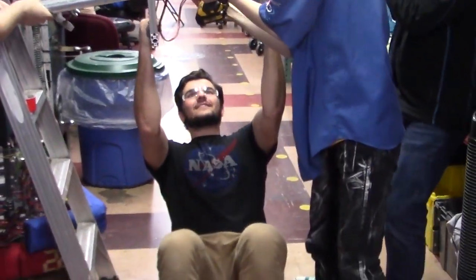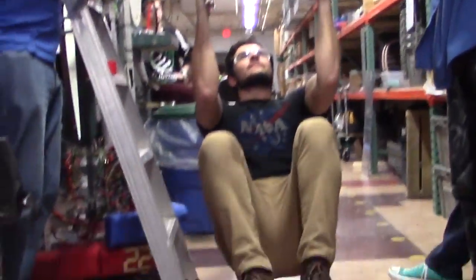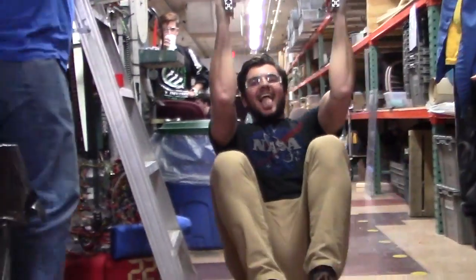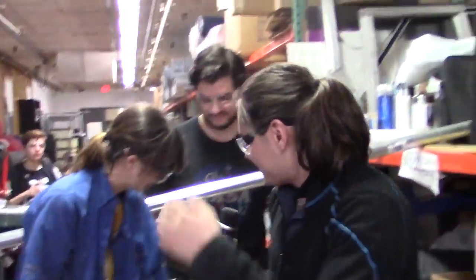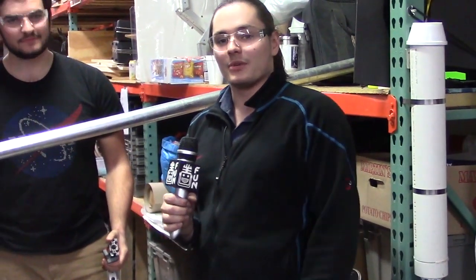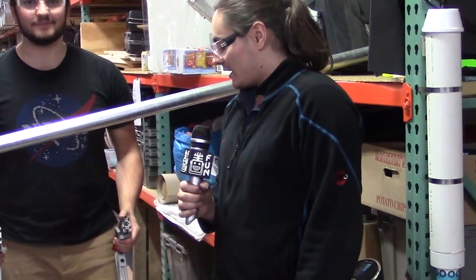That was a 220-pound test. Right now the speeds are a little slow — we kind of threw this together and we need to do some changes in the VersaPlanetary gearing, but we'll definitely give you an update when we get that done. That was a 220-pound test, and a robot is not going to weigh that much.